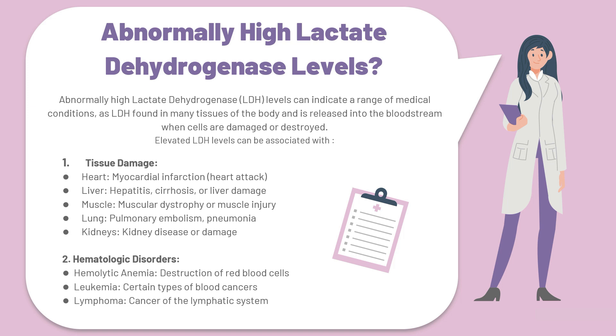At number two, we also have hematological disorders that can cause high levels of lactate dehydrogenase. These include hemolytic anemia, which is the destruction of red blood cells; leukemia, which is a certain type of blood cancer; and lymphoma, which is the cancer of the lymphatic system — all of which cause abnormally high lactate dehydrogenase levels.